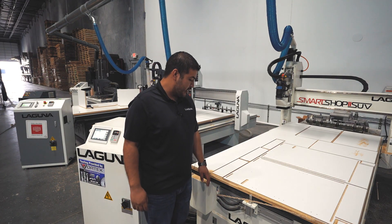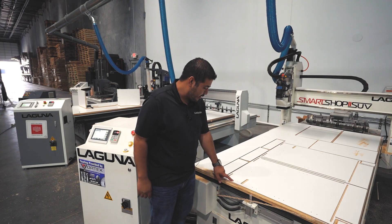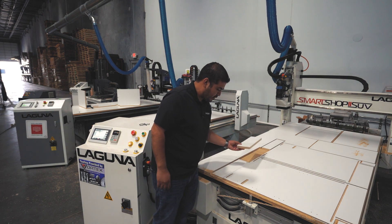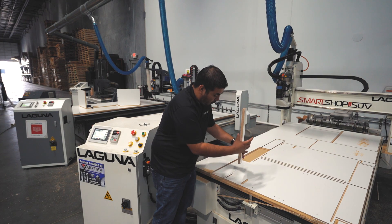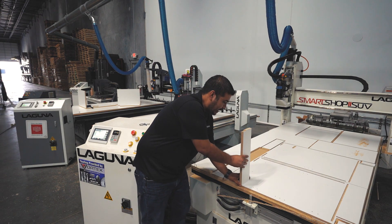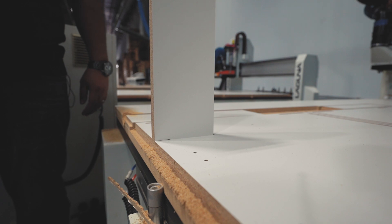Now the machine's done routing. You're going to notice the difference on the qualified construction method versus the lockdown method is everything is dadoed in — we dado in our stretchers, nailers, and backs. The beauty about this is we machine our thickness into that and also pre-drill an assembly hole. So when you put it in, it's a snug fit, it lines up, perfectly flush, and a tight fit for easy assembly.